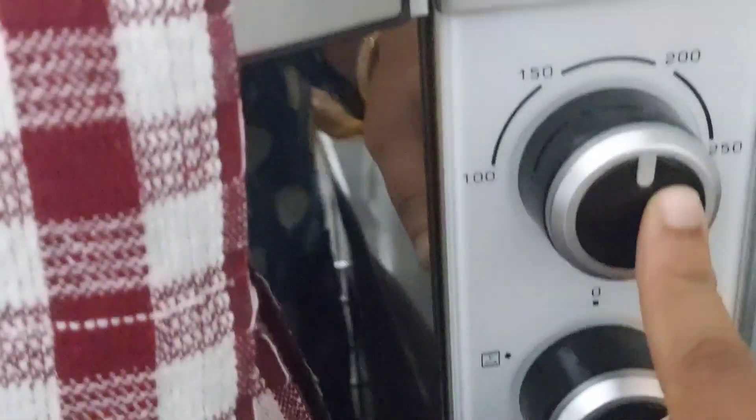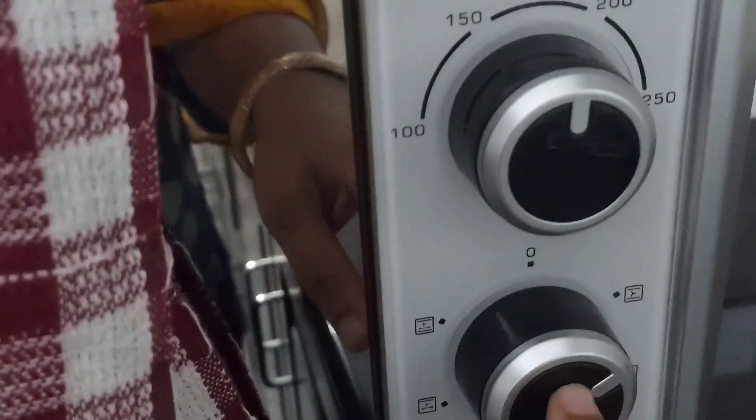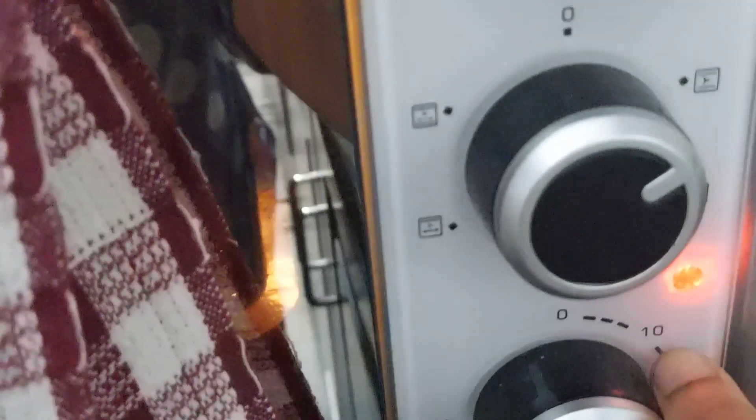Now we are going to set the temperature for baking the bread pizza. The temperature is kept at 180 degrees Celsius and the mode is toast mode — both rods heated up. The time is set for about 12 minutes. 12 to 15 minutes is the maximum time required for baking the bread pizza.